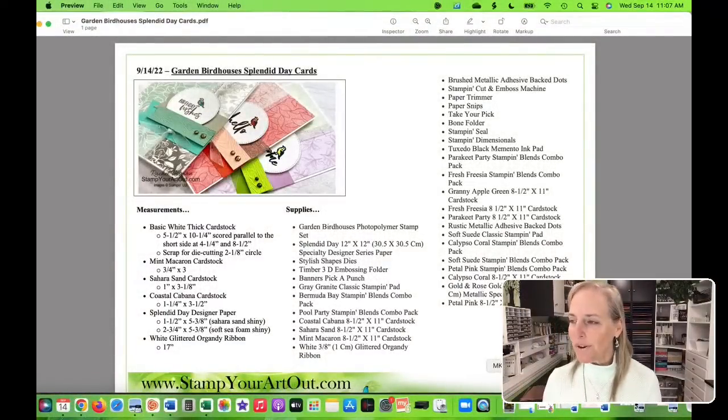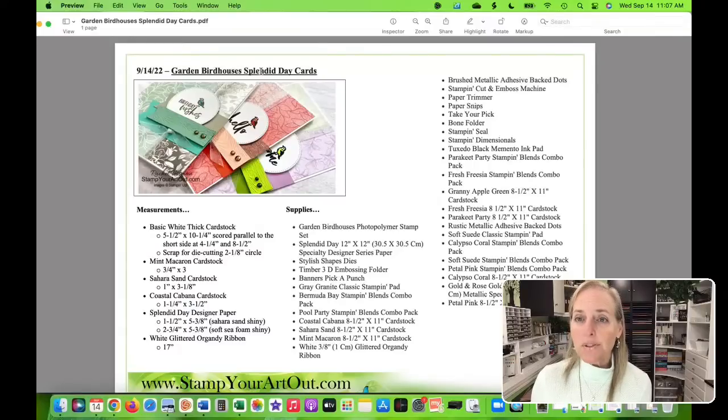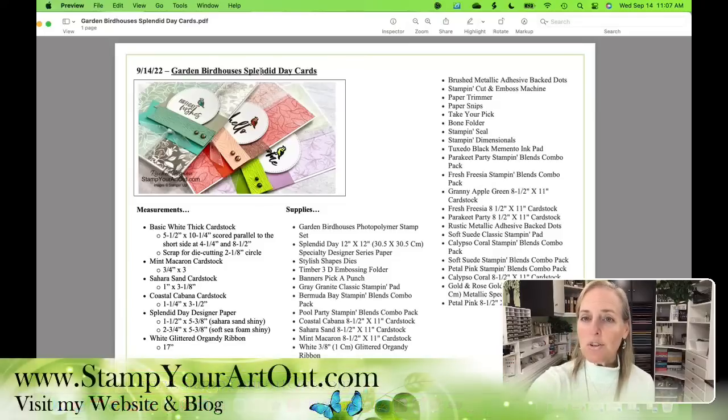It is September 14th. Whenever you get one of these PDFs, you can always refer back to that post — the Garden Greenhouse of Splendid Day cards. You will be able to get this PDF once my blog post goes live a little over an hour from now at 12:15 PM Central Time at stampyourartout.com. The blog post will include photos, the supplies, the measurements, and clickable supplies. This video will be embedded into that post.